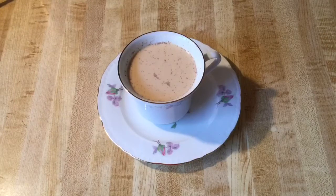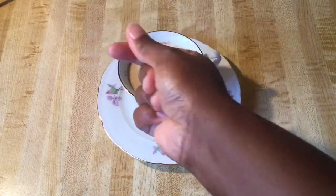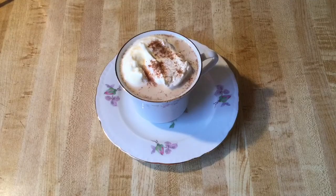Alright my friends, there you have it — a quick and easy pumpkin spice latte! Doesn't it look good? And there's one more thing: add some whipped cream and a sprinkle of pumpkin spice on top.